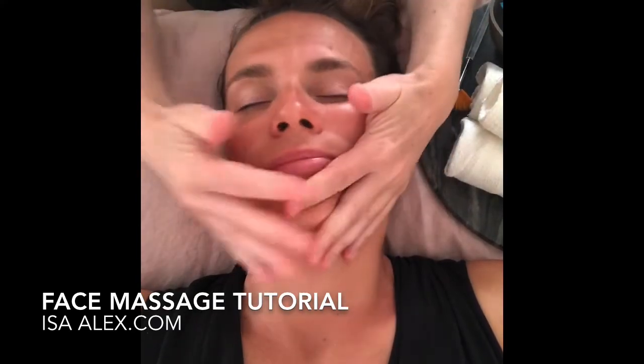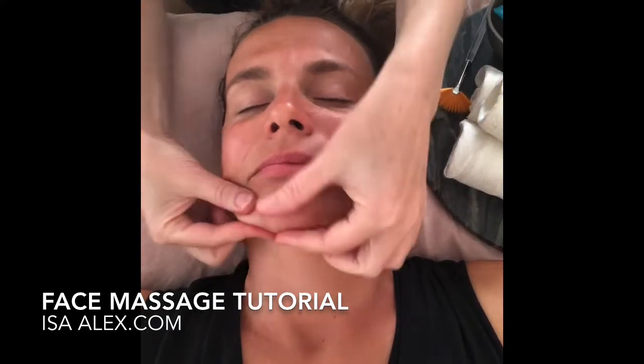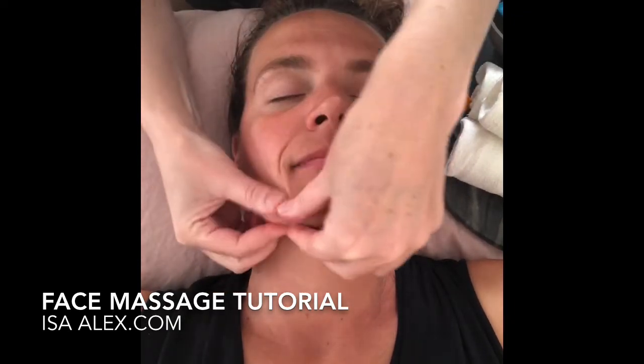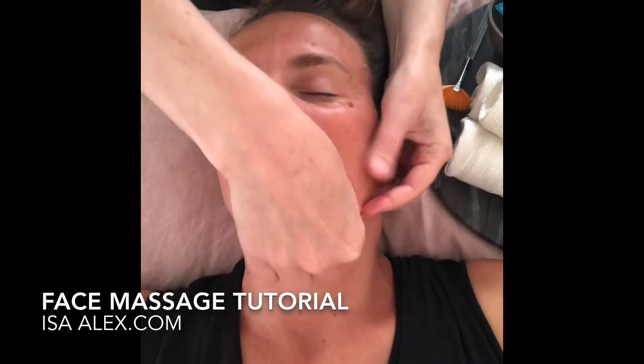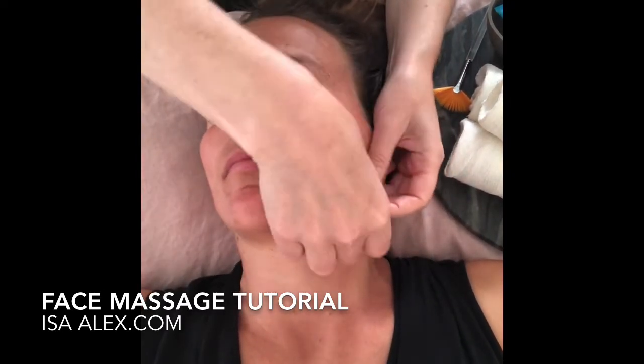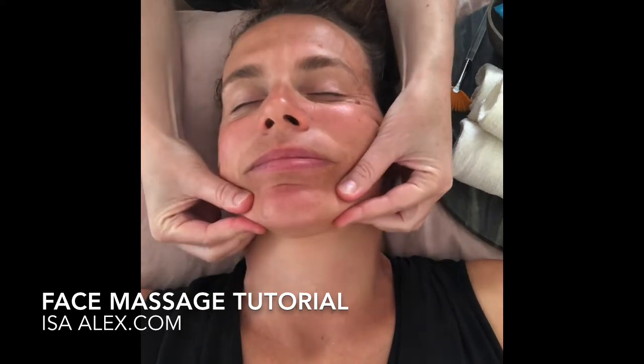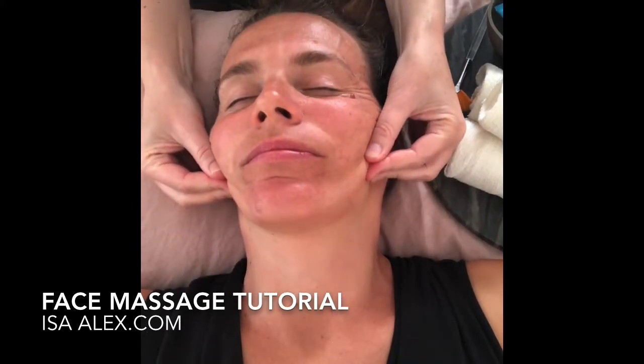This is just a time for us to relax all the tension in the muscles and the jaw and the face, and help to bring oxygen flow and nutrients to the skin tissues, which is going to help you get a much more radiant, healthy glow.